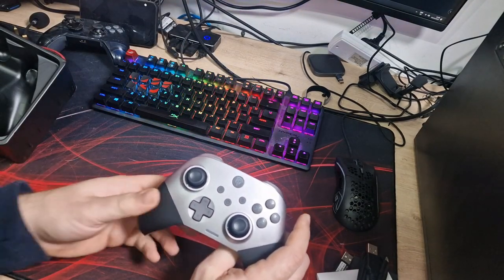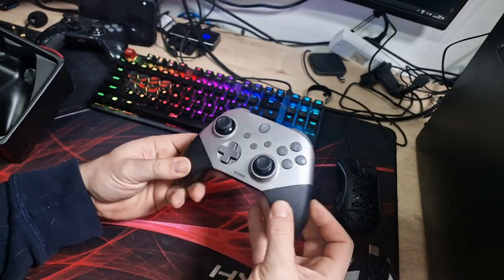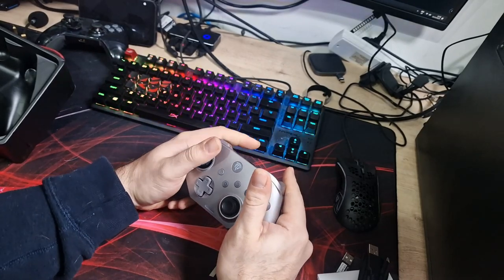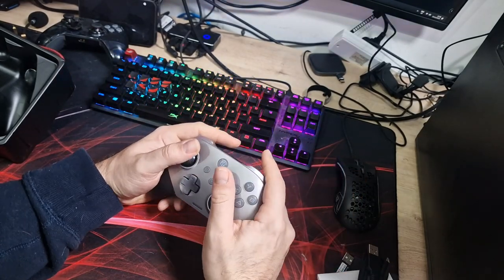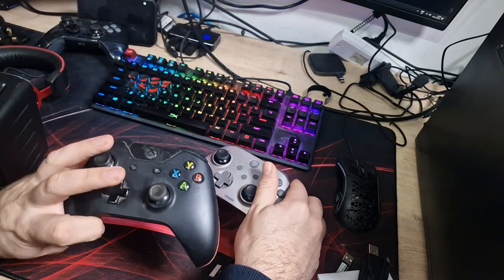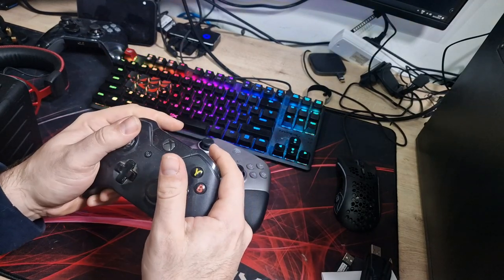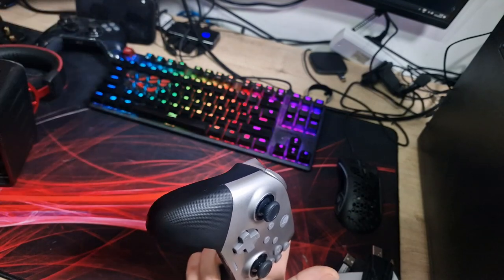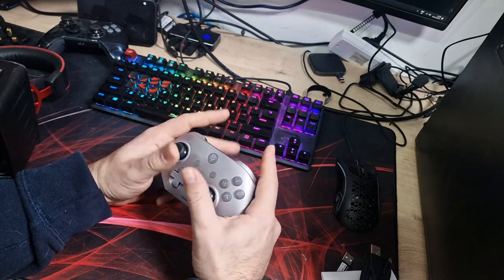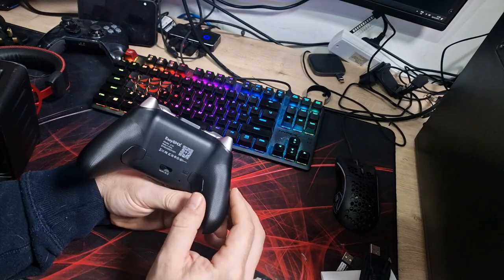Let's quickly talk about the controller itself. It feels absolutely lovely in the hand. You've got a nice rubberised grippy texture at the bottom where your hands sit, and also around the back where your palm goes. I have quite large hands and it feels absolutely lovely — perfect size. Comparing it to my old battered Xbox One controller, this feels a little bit smaller, but it's not uncomfortable. Everything is still nicely in reach.